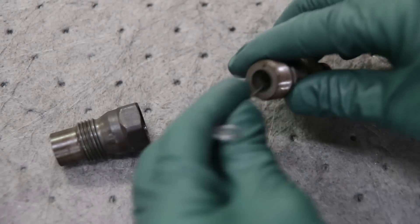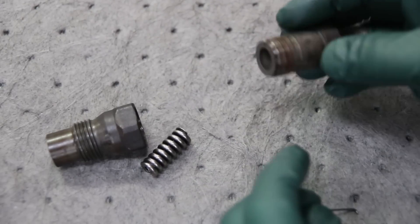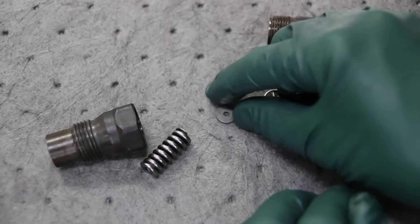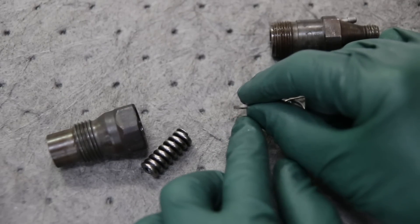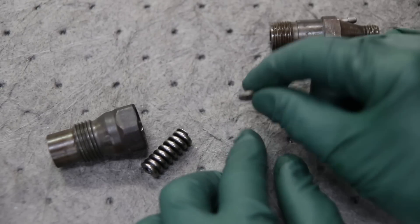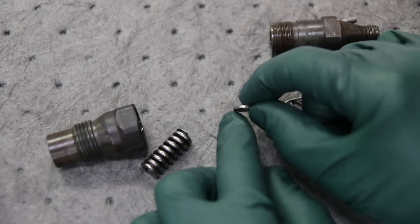Sometimes it's pretty hard to get that shim out — you've got to fish around. If you can't easily get a hold of it with a pick, sometimes a light tap on the bench will get the shim coming out. Now look closely — in this case, see how thick that shim is. I can no longer get those, so if you're going to replace the nozzle and you go to test your fuel injector and it's not firing at the right pressure, you're going to have to either increase or decrease the thickness of the shim. Let me show you how to do that using my variable thickness shim kit.